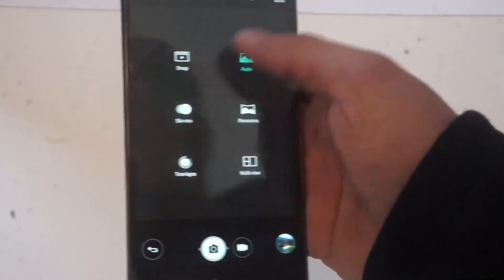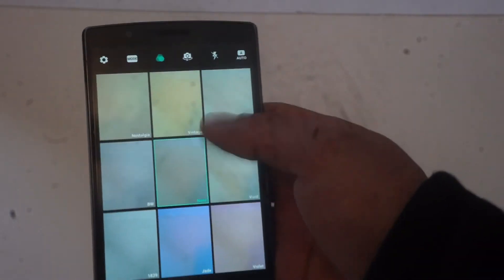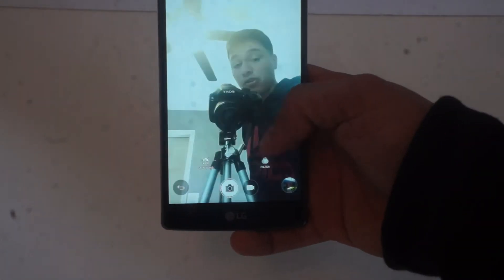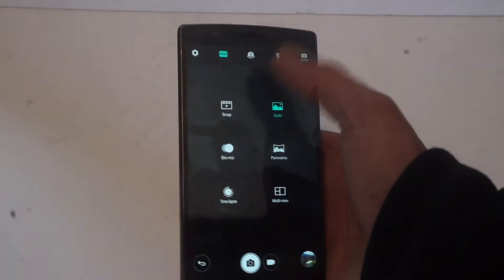It also has panorama, multi-view, snap, and all that stuff. Most of this is just extra features that don't really matter that much. But this is the front camera, and it's pretty good — looks a little bit better, I think. Most of the things I'm interested in are the time lapse and the slow motion, which I didn't have before.